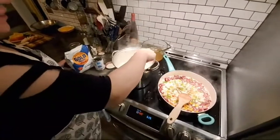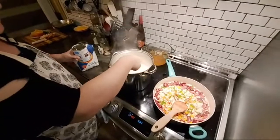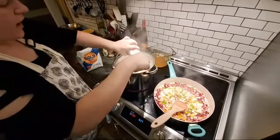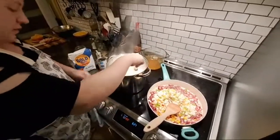Your grits — you want them to be thick, not too thick and not too thin. It's kind of just a working order. I add cream, I add butter, salt, pepper, and then just keep whisking them.